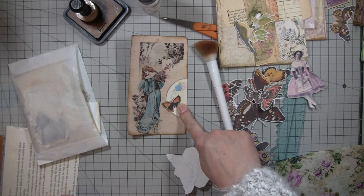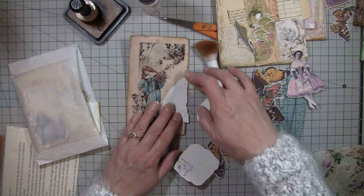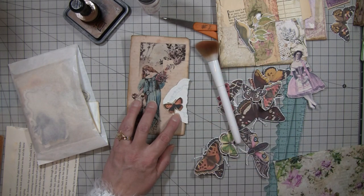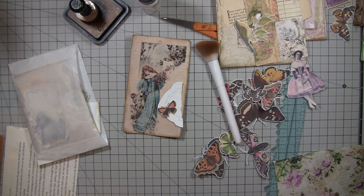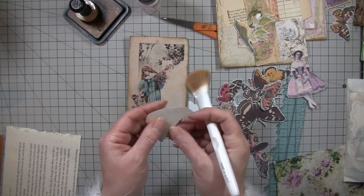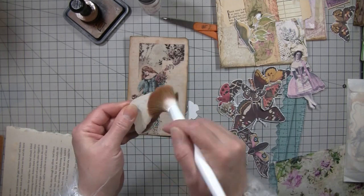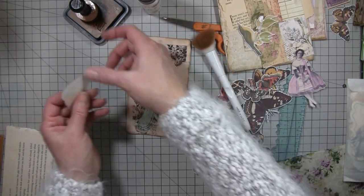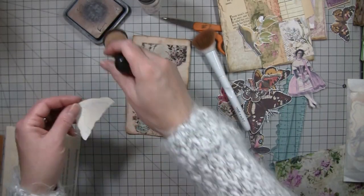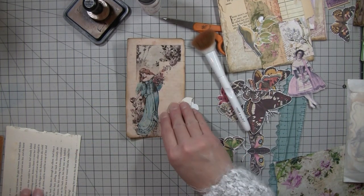I'll put some lace at the top for like a tag, and this one's already in half. I think I like that better. Because it's white you've got to get that edge or it just doesn't look like anything. I'm probably going to trim it because I tore it - I think I want it cleaner.